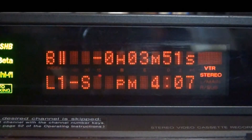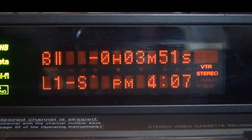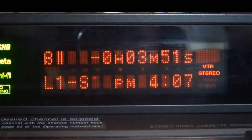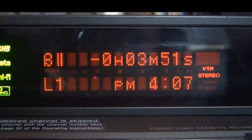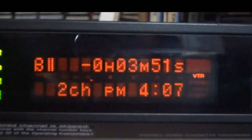Something else I wanted to show you: we are now on line input number one, and this machine has three line inputs. You notice it says S — that's the S-Video. If I hit the S-Video button, it goes away. Hit input select — Line 2, Line 2S, Line 3 — and that's how you change the inputs on the machine.